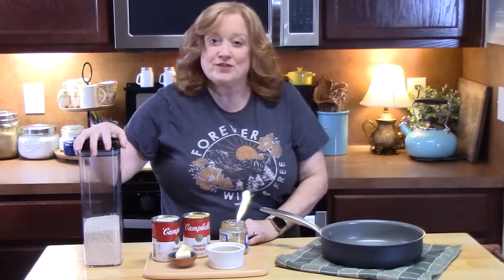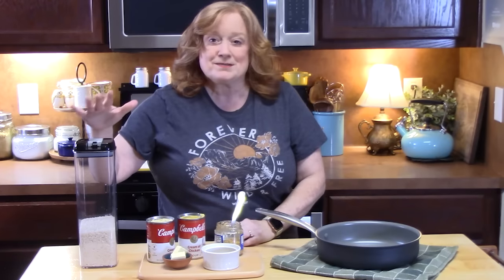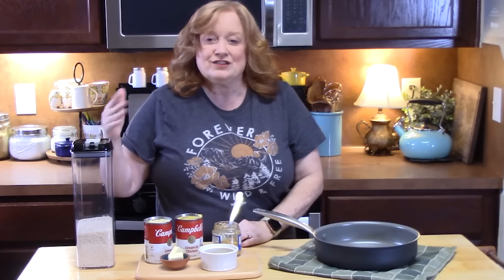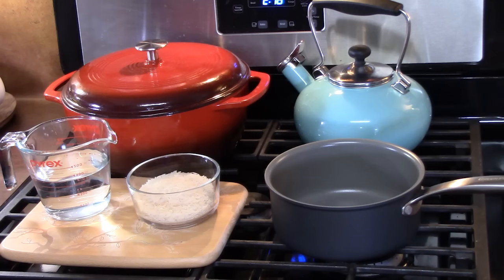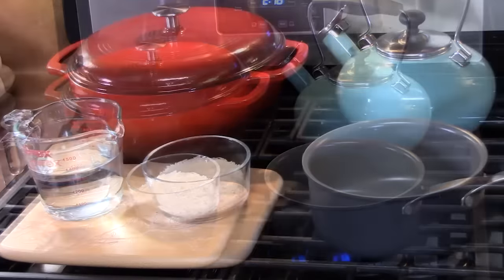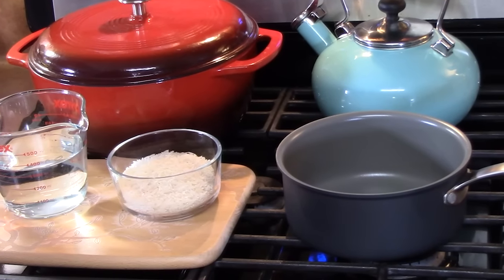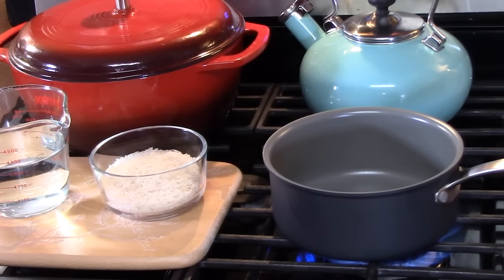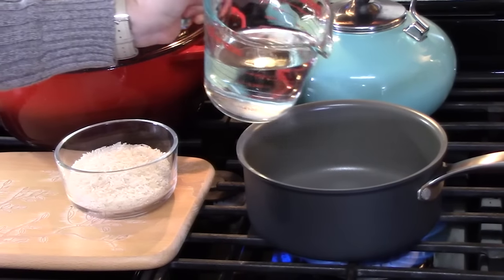We're going to start off with cooking the rice — it's really simple. I'm using a basmati rice, which is a long grain white rice. For this recipe, I'm going to be making two cups of rice. I am using a medium saucepan, putting it over high heat and placing in one and a half cups of water.